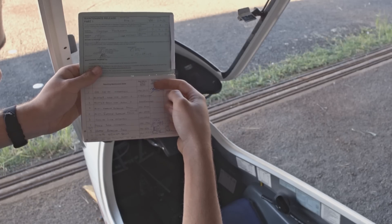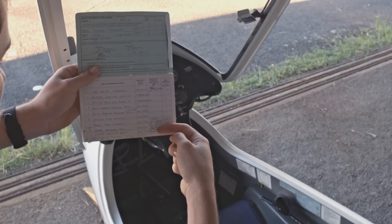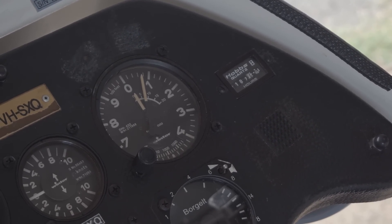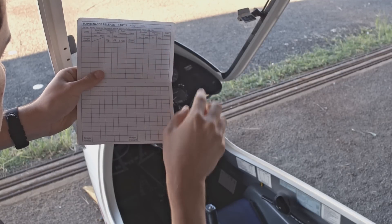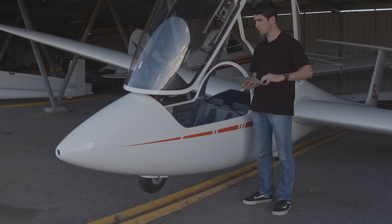Next, we check if there is any required maintenance due before flying can commence, by checking the sections at the front of the release and comparing them against today's date and current number of hours for the glider. Often the hours are recorded in the maintenance release, but some clubs will have alternative means of tracking the time, so be sure to know what your aircraft is using.